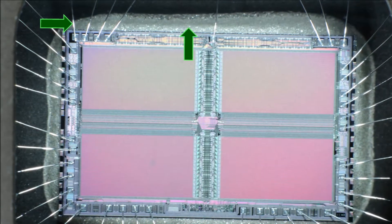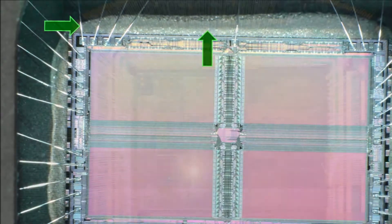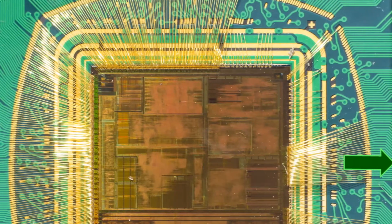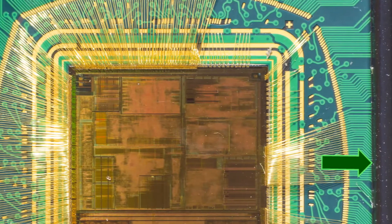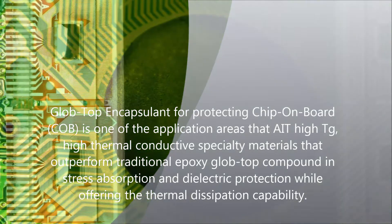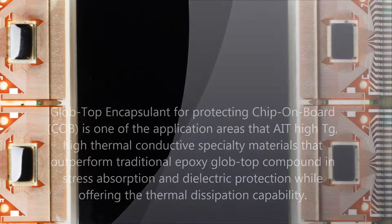Successful flip chip packaging combines die attach and wire bonding in one single flip chip soldering operation. When flip chip packaging is successful, the underfill replaces the need for lid sealing or a molding compound operation to protect the chip from mechanical and electrical stresses in the finished circuit board. Flip chip underfill in chip on board applications also replaces the glob top encapsulation commonly used in wire bonding chip on board packages.